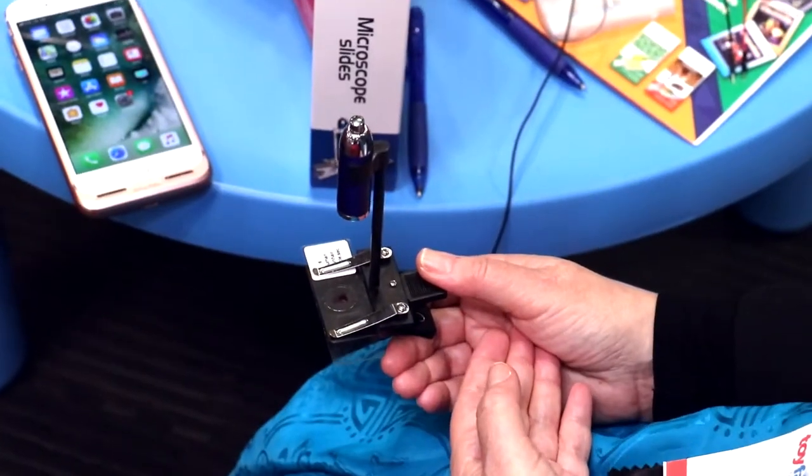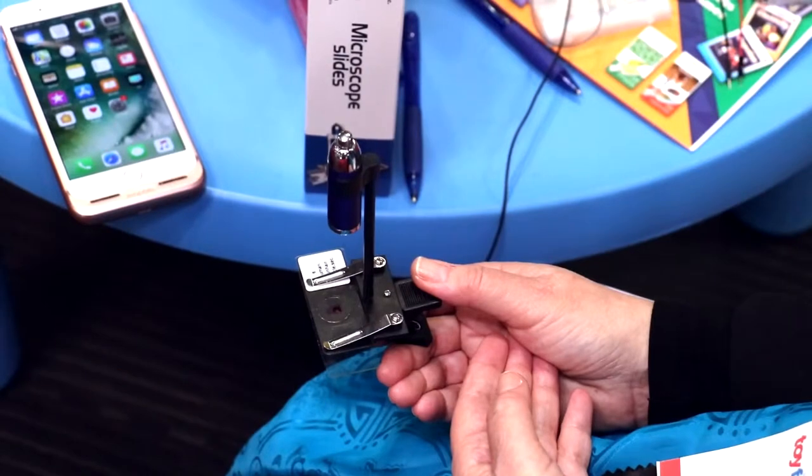What I want to show you today is our clip-on microscope. This is actually a microscope. Now there are clip-ons out there that are magnifiers, but they don't actually allow you to look at slides. And this microscope does. So I want to demonstrate how the clip-on microscope works.